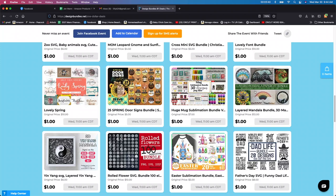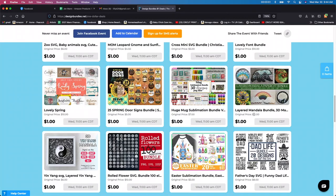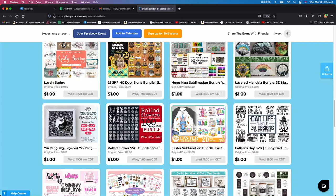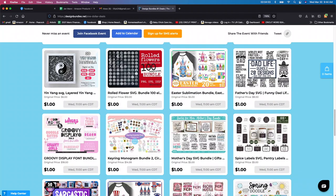And with these paper cutting bundles, I haven't really done this before, but again for a dollar I think I'm going to try it out. You can see the original price was $12, so it might be something worth looking into. There are really awesome files on here. I love this dad one here — with Father's Day coming up in June, it would be kind of a nice thing to get.